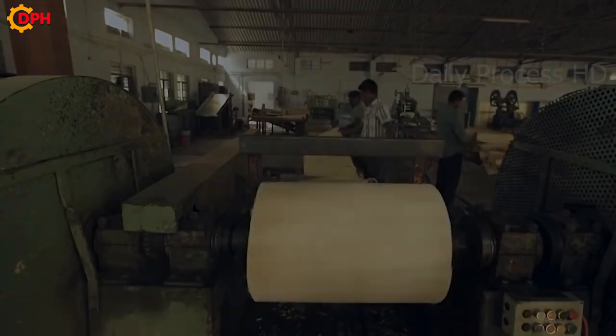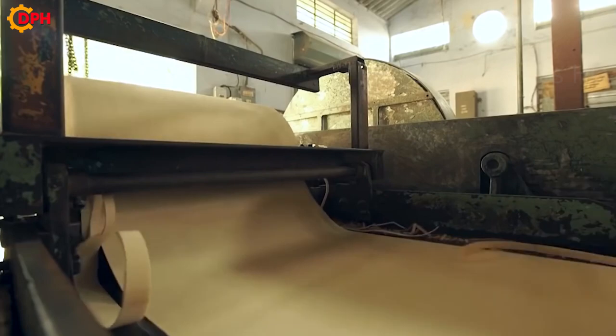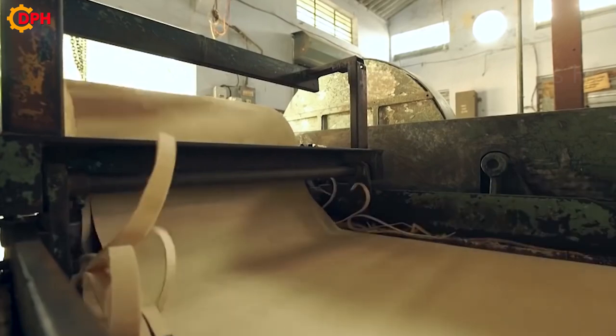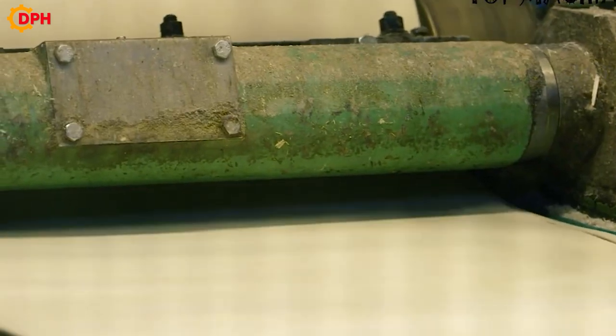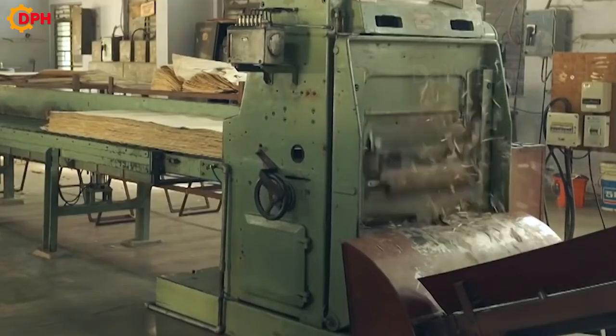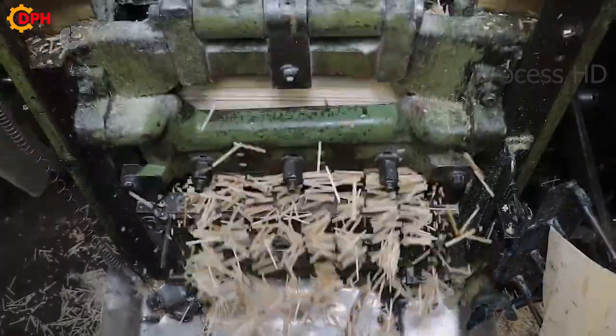After being purchased, the linden tree is brought to the workshop and chopped into pieces. Here, part of the log is transferred to the production of matchsticks and a part to the production of boxes. The wood is cut into small pieces and the hard outer bark is removed.